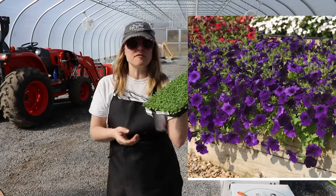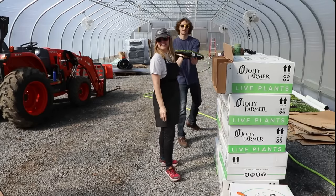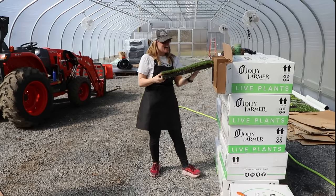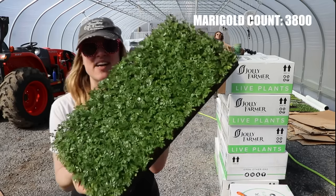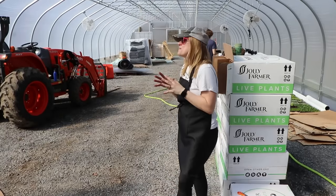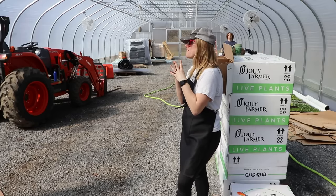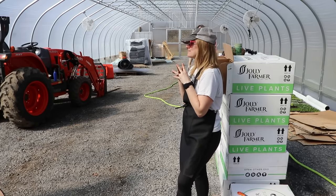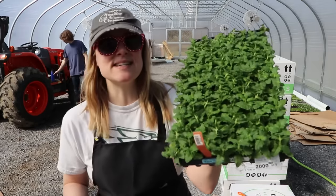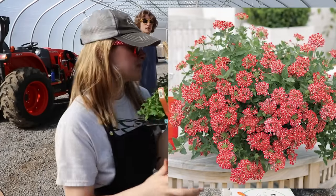This is another easy wave petunia for handle packs — Easy Wave Blue. And then — is this real life? — yes, another tray of marigolds: Durango Yellow. I've calculated it — I have enough marigolds in today's shipment for 177 flats! And then we've got verbena in the color Red Star — I love this one, it's red with white stripes, really pretty.